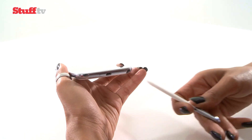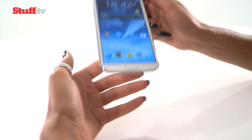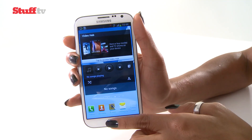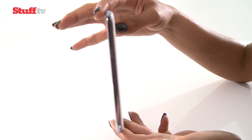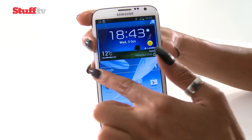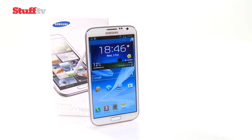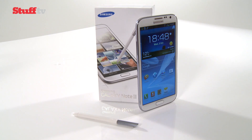And that brings us to the end of our Note 2 unboxing. I think it's safe to say it's definitely a lot more polished than its predecessor. Your aversion to its size will depend on the size of your hands. The Note 2 is going to come in two colours: the marble white you can see now and titanium grey. Samsung also says we can expect up to 12 hours of battery life. You can expect a full review from Stuff.TV very, very soon.